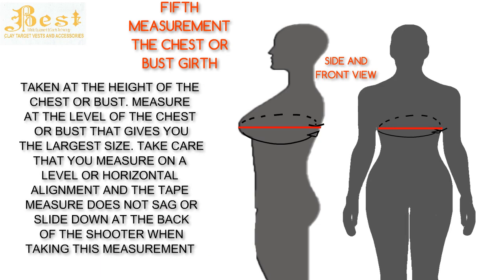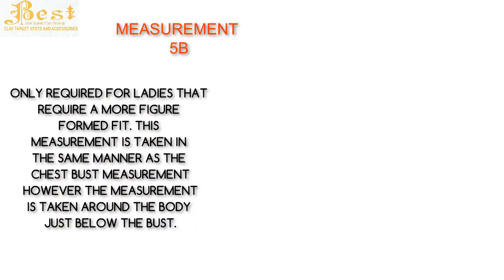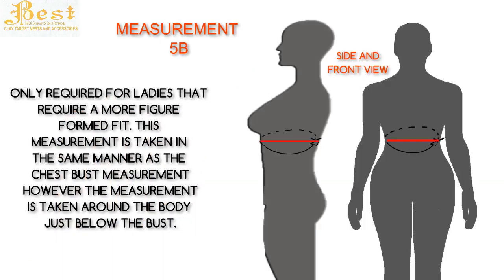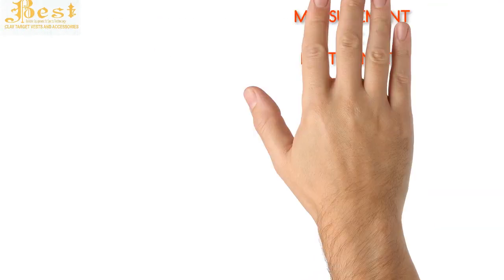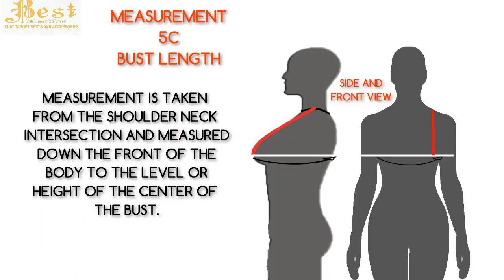Measurement 5b is only for ladies that require a more formed fit. This measurement is taken in the same manner as the chest-bust measurement, however it is taken around the body just below the bust. Measurement 5c — bust length — is also a ladies-only requirement. This measurement is taken from the shoulder-neck intersection and measured down the front of the body to the level or height of the center of the bust.